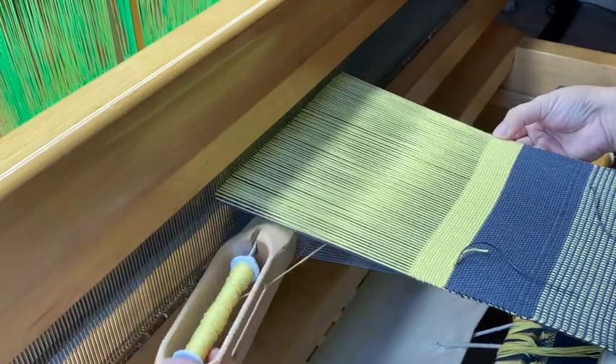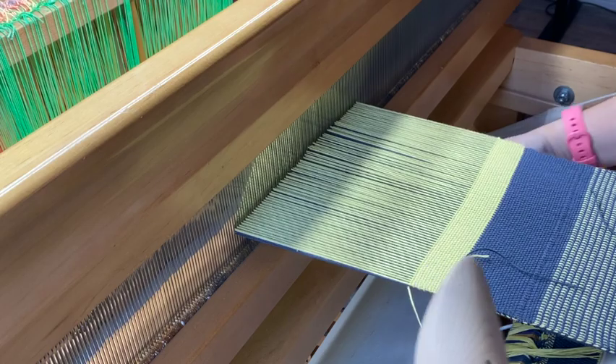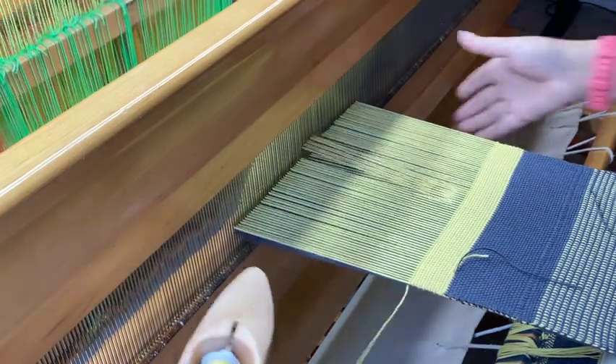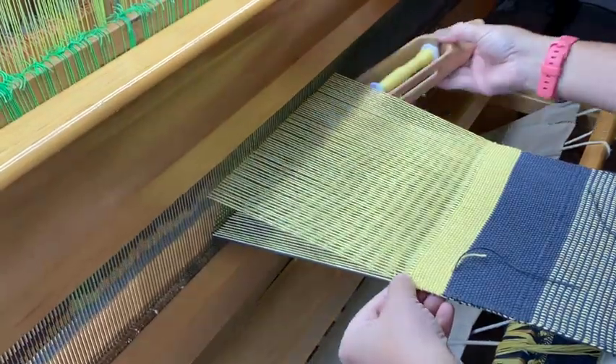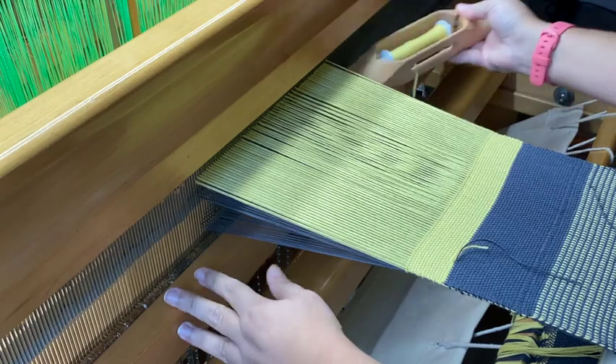The way I'm checking for missed threads — I'm not really looking, I'm just strumming the back of the fabric, because if I've missed a string I'll be able to feel it because it will be loose.